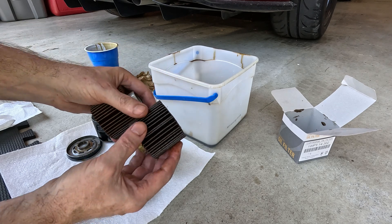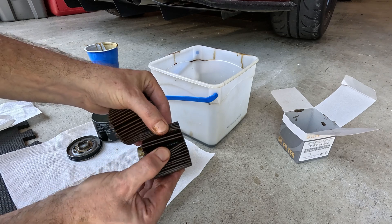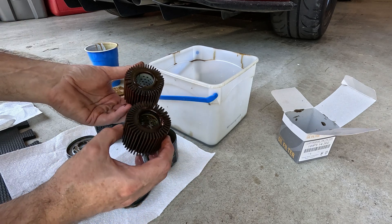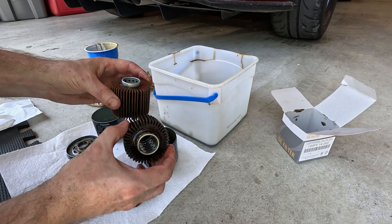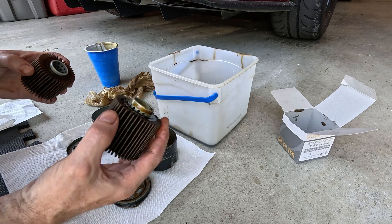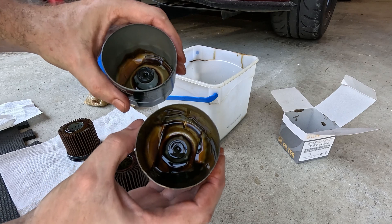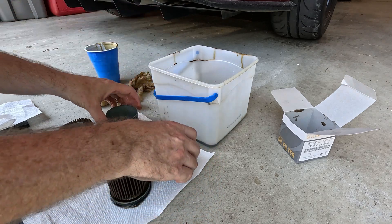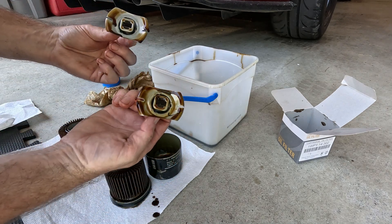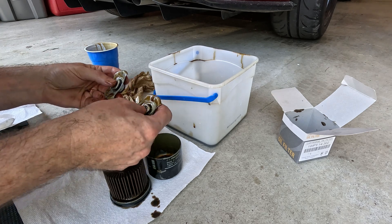Cutting open the filter to check for any metal. Looks clean — that'll happen if you take care of your vehicles. The inside here looks identical. There are pressure release valves in the bottom. They look identical. Let's see if I can tell the difference.